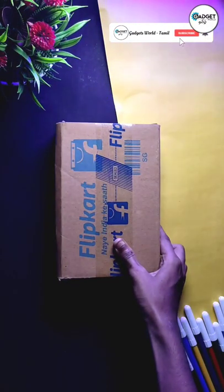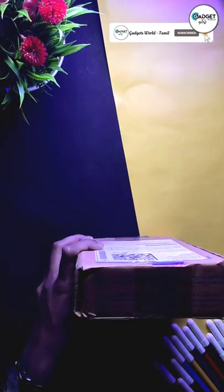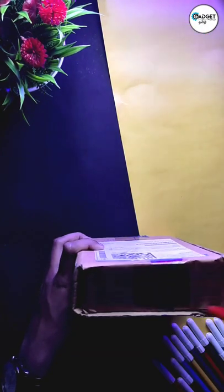Hello guys! I am buying a mic for now. We are going to do an unboxing of a mic.